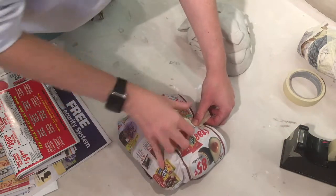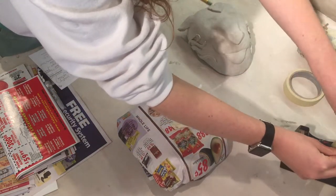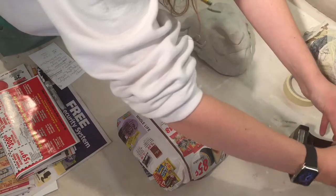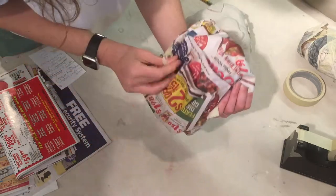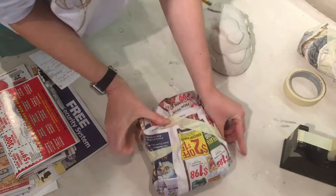And then I'm going to take some tape just to hold it together. I've got masking tape, but I think scotch tape would work fine. Theoretically, rubber bands would also work fine — just anything that's going to keep it together. I'll be focusing the tape on the back here, where the folds are.